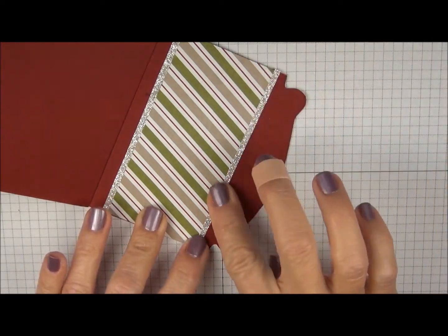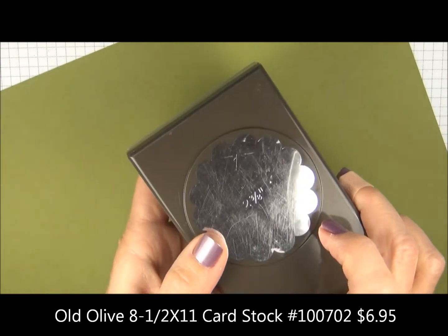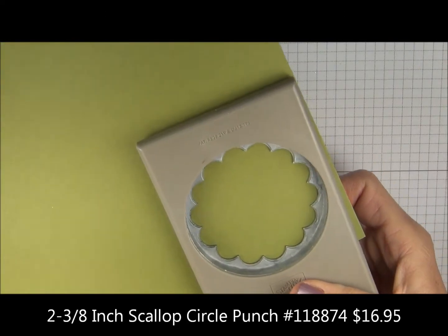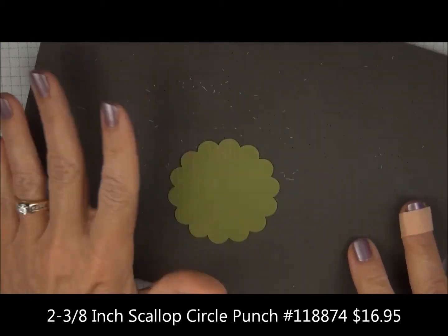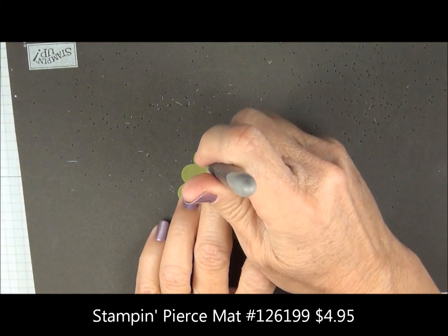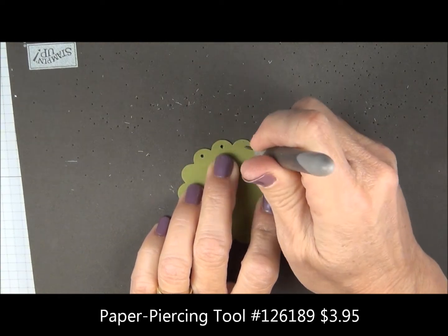Now we're going to punch out some Old Olive card stock using the 2 and 3/8 inch scallop circle punch. We're going to add some paper piercing with the foam mat and the piercing tool. There's no template for this, so just go right inside the scallops.